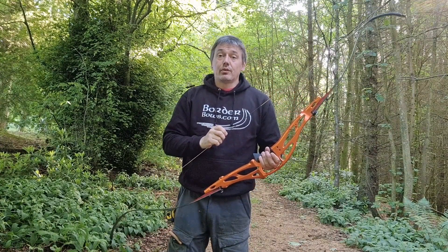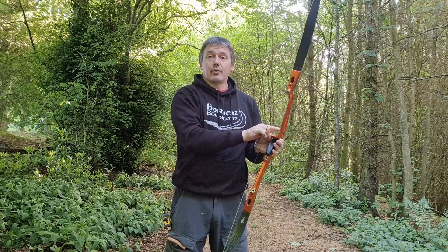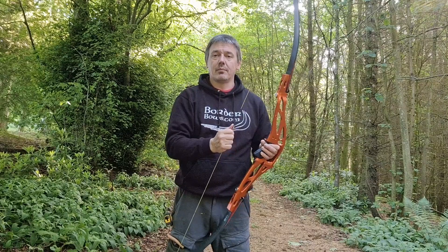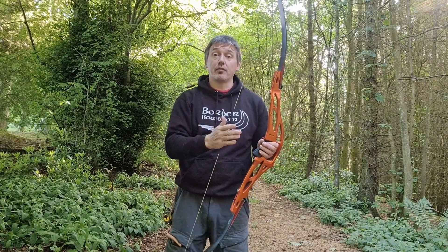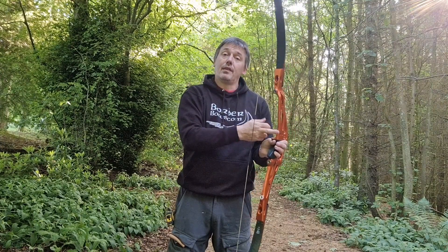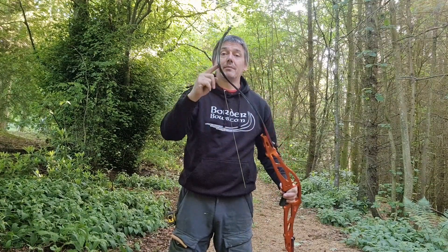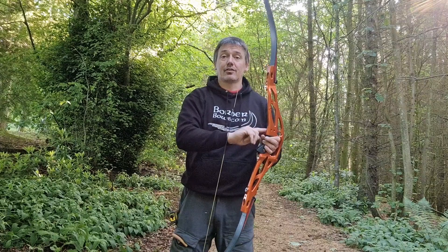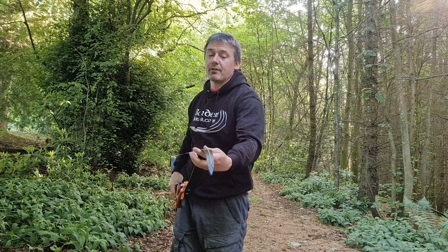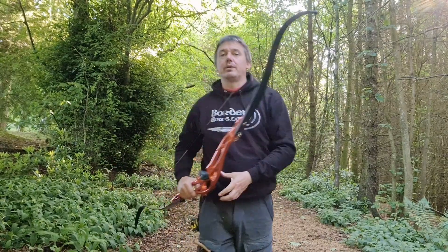So when somebody says their bow is noisy and it quietens down at a higher bracing height, it could be that the arrow's hitting the window — not the shelf, the window on the way past — or the button, and that's where some of the noise can come from. What they find is when they run the higher bracing height, they choke off the power, reduce the drag strip you're racing over and therefore the top end speed. So they miss. When they reduce the bracing height, they get the noise back and blame the limbs. Half the time it's because they're getting a strike from the window; the other half is probably because they haven't got the limbs aligned properly and they're getting a bit of a click as the string clicks in there at high speed when you're shooting.